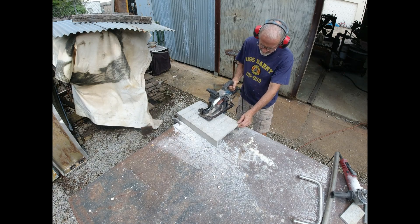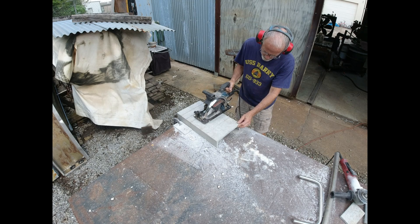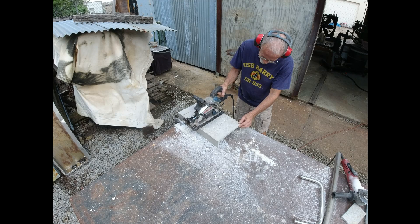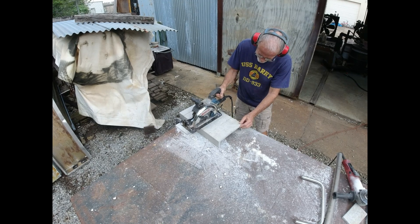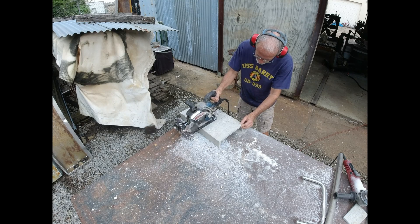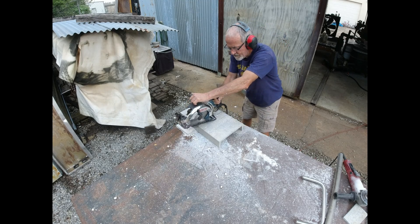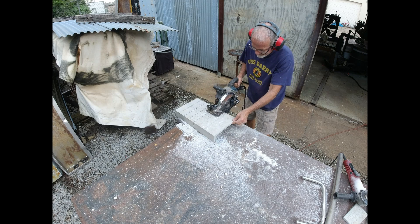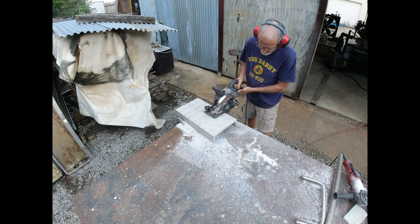I'm not sure what's more unpleasant - cutting thick aluminum with a scale saw or cutting thick fiberglass with a grinder - either one is not an activity I really enjoy. I bought some super cheap carbide tip blades from Home Depot thinking I was going to ruin them on the aluminum, and they did not hold up. I went through two blades cutting just this one piece of aluminum, whereas a good blade I had before I've used off and on for months. Cheap blades are a waste of money - get some good ones.